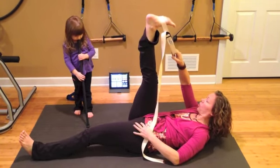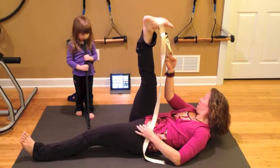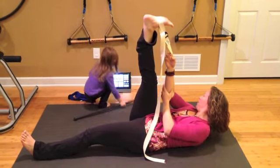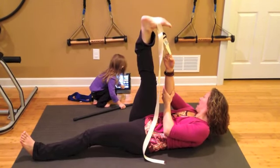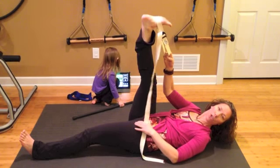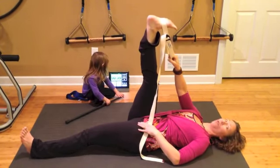Now Grace is going to turn on our Tabata timer again. We're going to use this timer so that we keep our stretches equal, so I don't forget how long I've been stretching.